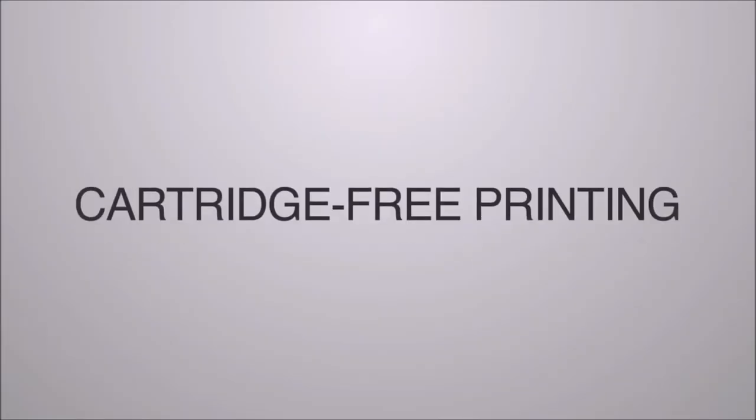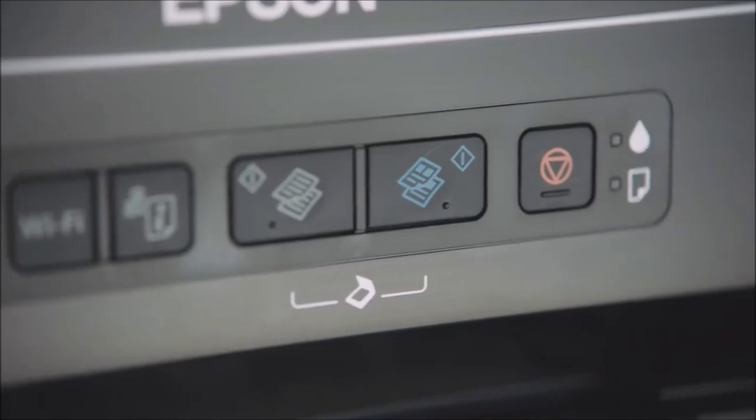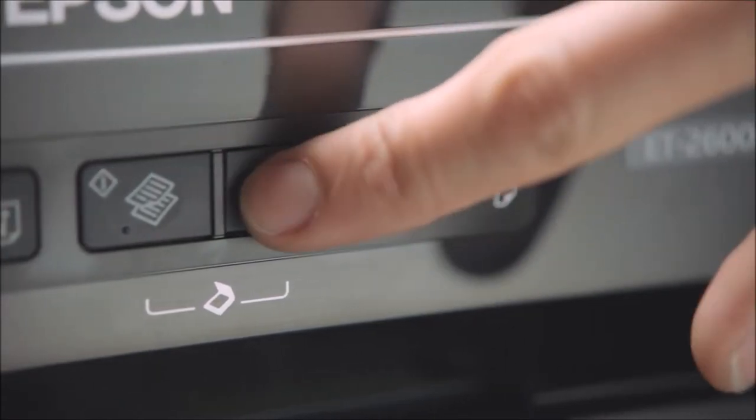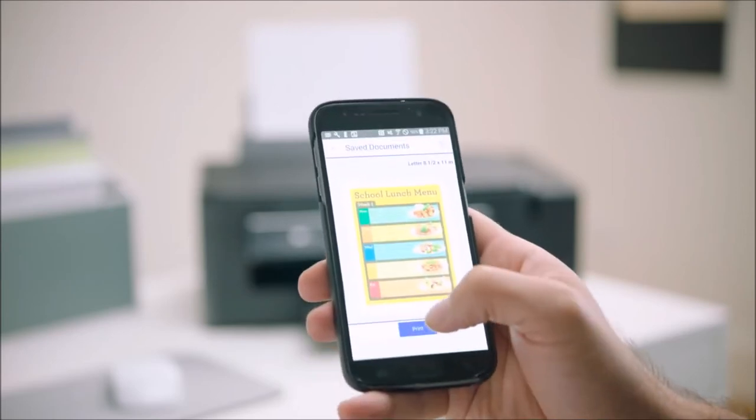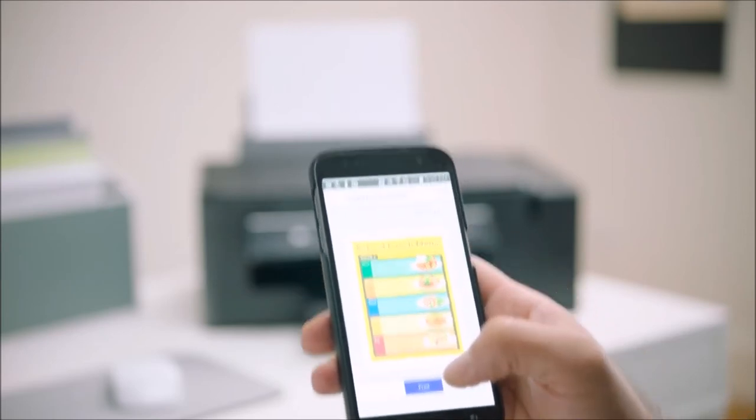Now, that's cartridge-free printing. It's fast and user-friendly, with easy setup and navigation. Print wirelessly from your iPad, iPhone, Android tablet or smartphone.